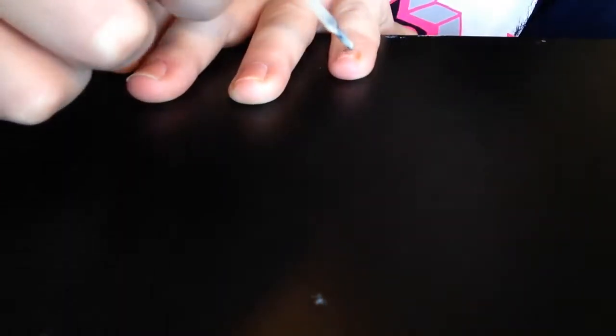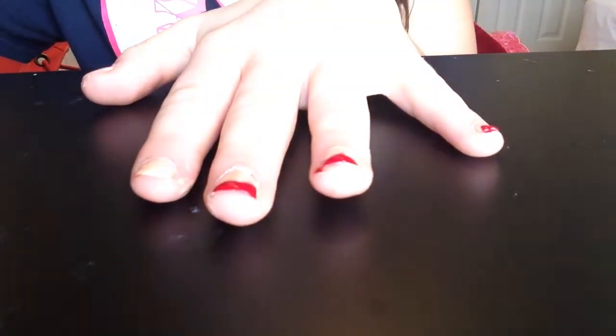The first step is to just paint a couple coats of the tan nail polish on your nails — I painted about three coats. Next, you're just going to paint a pretty thick amount of red nail polish in a line on the tip of your nail.